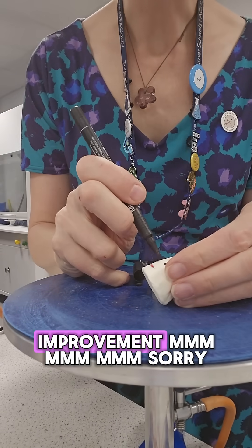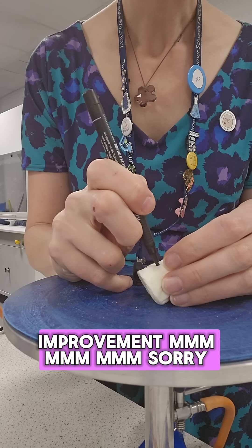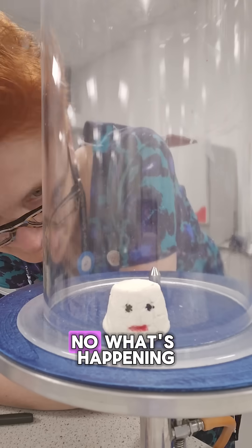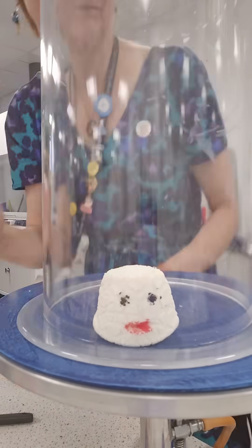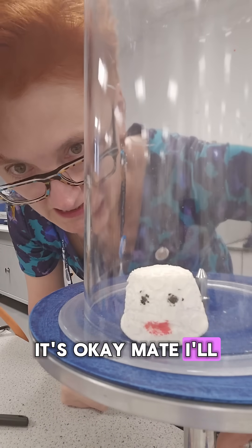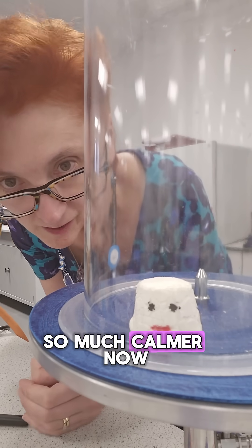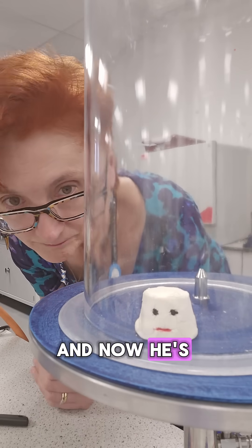He needs an eye improvement. Sorry, I'm so sorry. I think this will work better. Help, I'm trapped in a vacuum! It's okay, mate, I'll let you out. Oh, see how he visibly gets — oh, he's so much calmer now. Thank god. And now he's much non-committal.